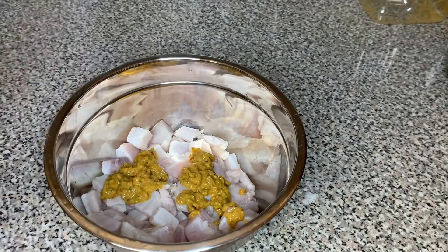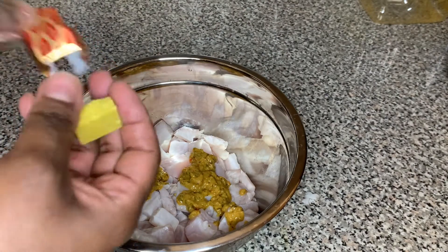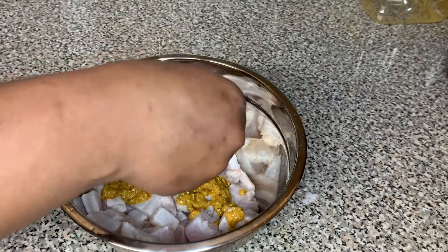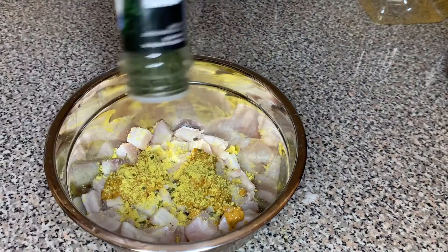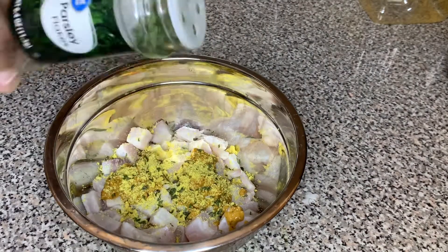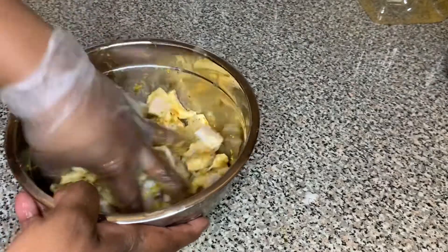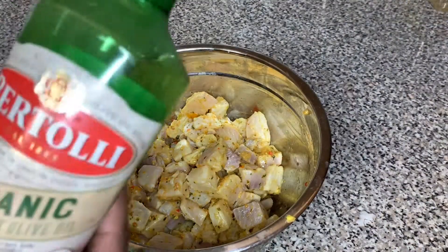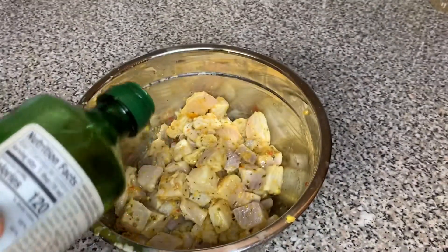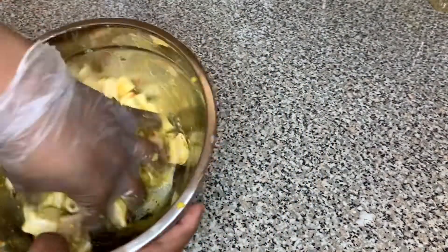Now back to our tilapia — we're going to season it with two tablespoons of apiece and I'm adding a half a cube of Maggie chicken flavor bouillon. Then I'm adding some parsley — just let the Lord lead you on the parsley. We're going to mix that all together and add about one teaspoon of olive oil, mix it all together, and then set that to the side.